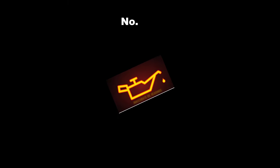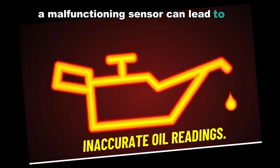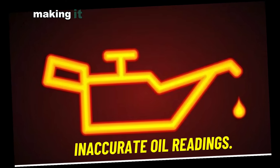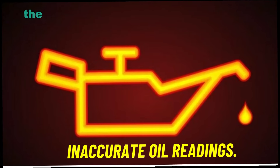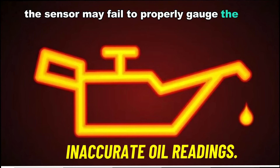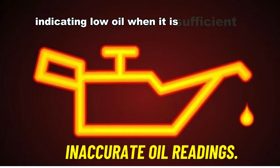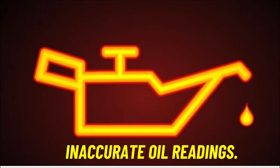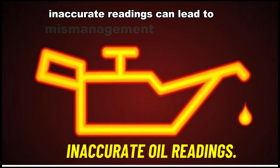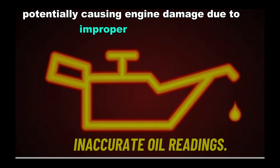Number two: inaccurate oil readings. A malfunctioning sensor can lead to inaccurate oil readings, making it challenging for the driver to monitor the actual oil level. The sensor may fail to properly gauge the oil level, resulting in either under-reporting — indicating low oil when it is sufficient — or over-reporting, indicating high oil levels. Inaccurate readings can lead to mismanagement of engine oil, potentially causing engine damage due to improper lubrication.